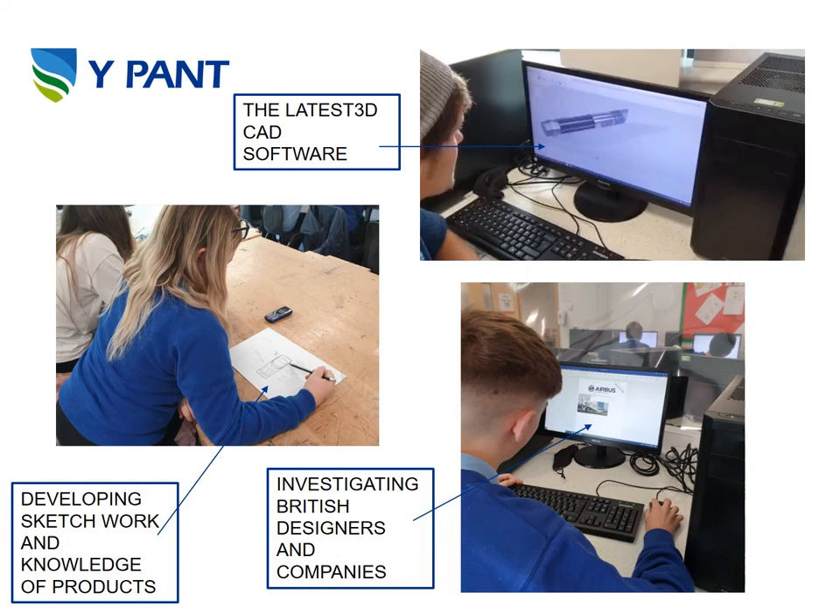One of our pupils is looking into Airbus. As part of the course you'll be investigating British designers and companies, one of them being Airbus.